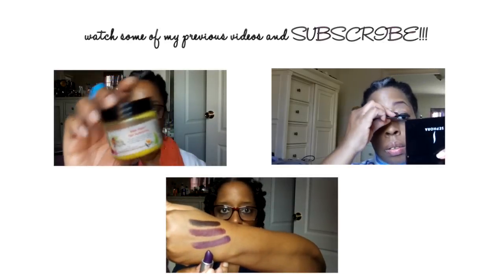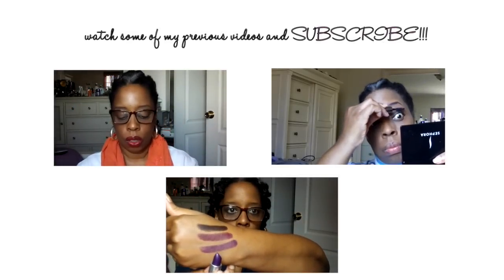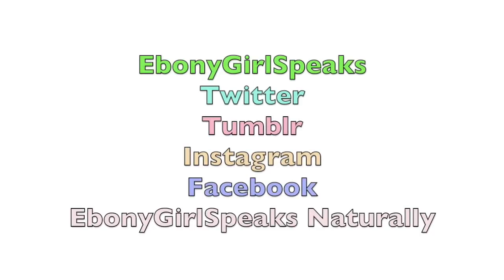Hey, cute people — subscribe to my channel and check out my last three videos if you missed them. I'm also on Twitter, Tumblr, and Instagram as Ebony Girl Speaks, and on Facebook as Ebony Girl Speaks Naturally.